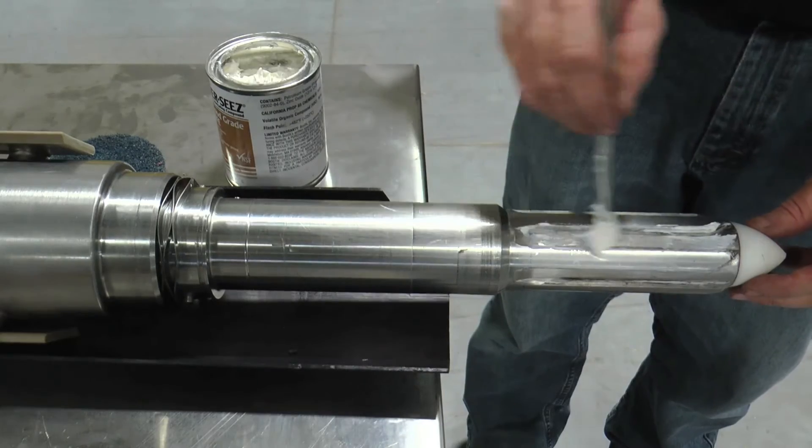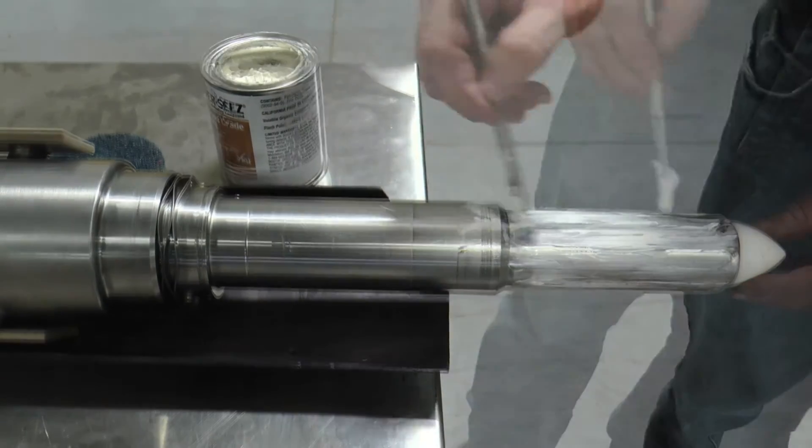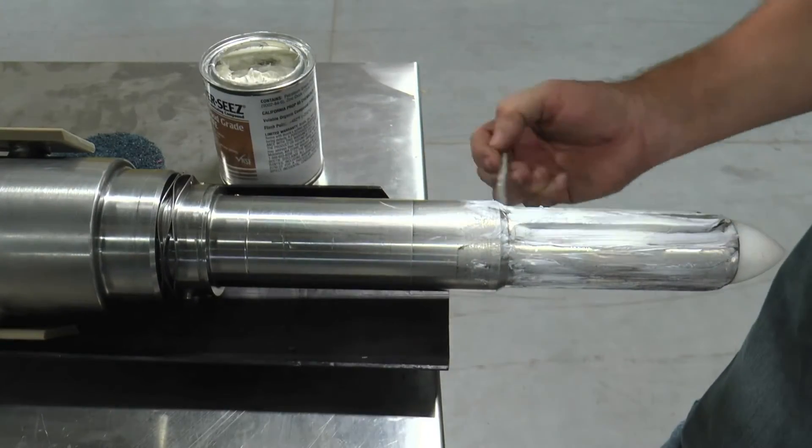Apply anti-seize compound on the male splines and the next 2 inches of the stub shaft before installing.